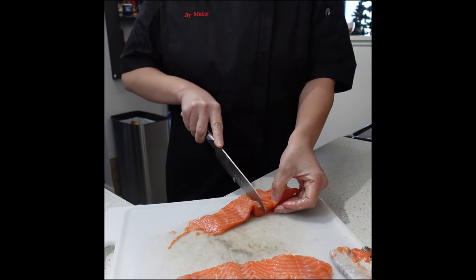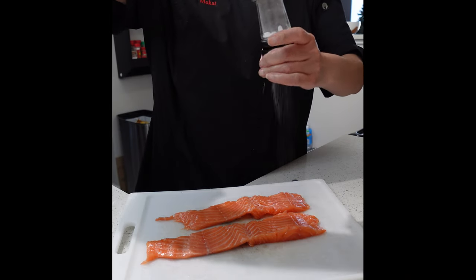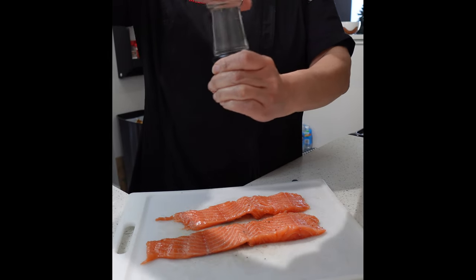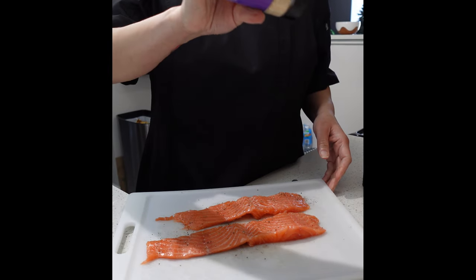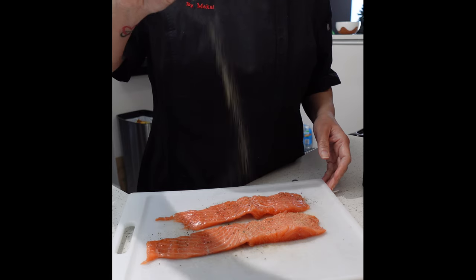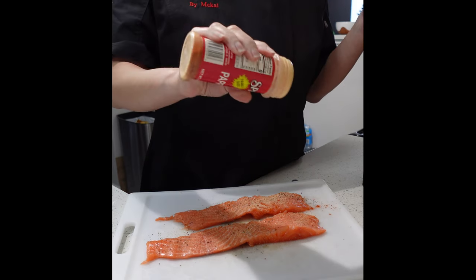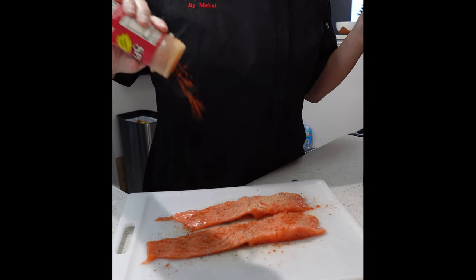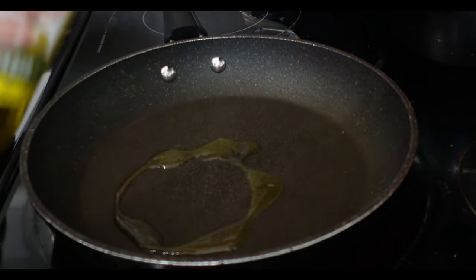Now it's time to season the salmon strips with salt, some black pepper, some garlic powder, and then some paprika — the paprika is going to add a beautiful color. Make sure you season front and back. We're going to allow these to sit to get to room temperature.